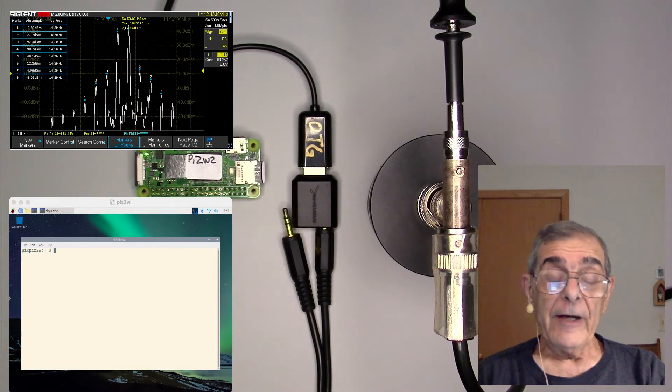Hi, Mario Vano again. I operate amateur radio station AE0GL in Minnesota and enjoy experimenting with QRP radios.